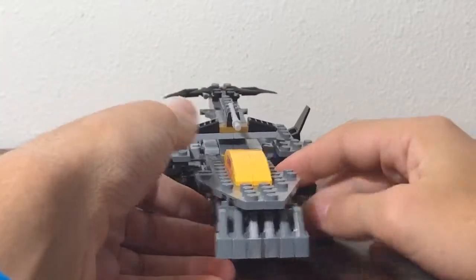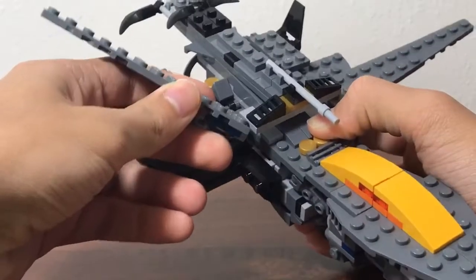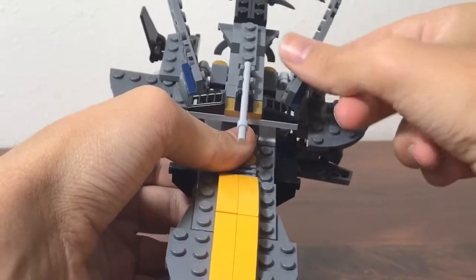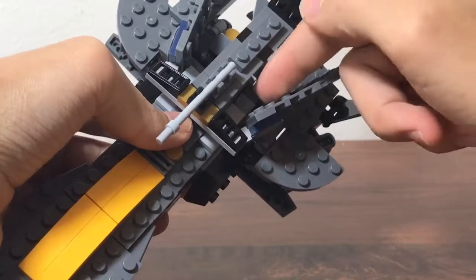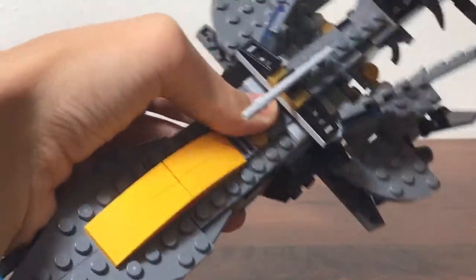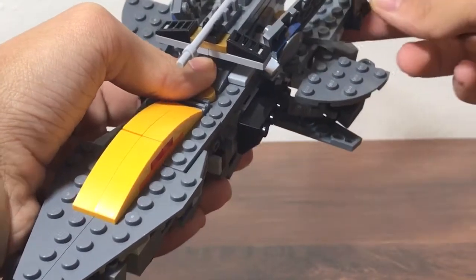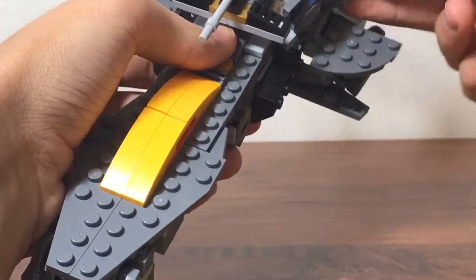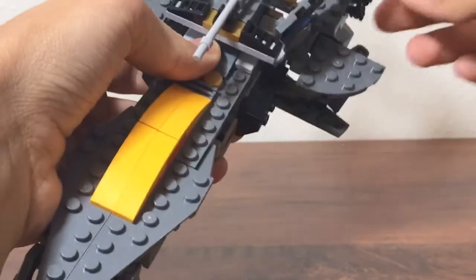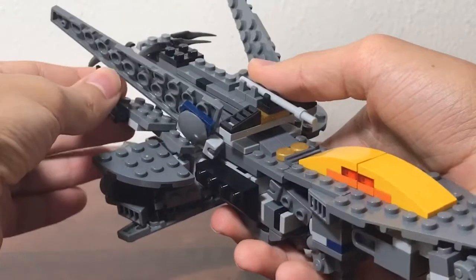I guess now we can get on to the transformation. First up, take these wings, which are on ball joints, and you fold them back. Take the other one and do the same thing — fold it back. You fold these little pieces here; there are little slopes in there, and you fold them up. Then lift these up just a little bit so you can fold these wing pieces up — not by much. Just bend the wings in so they touch.